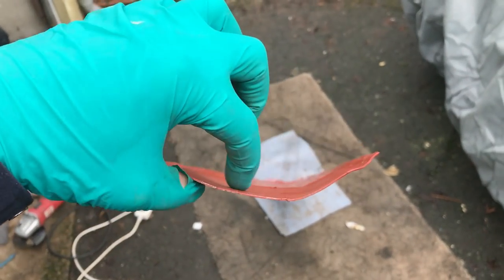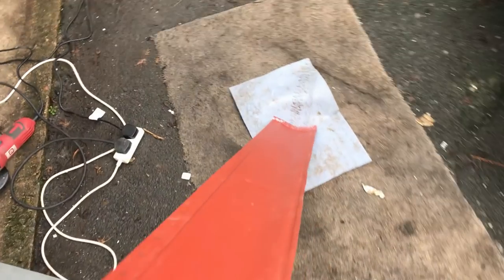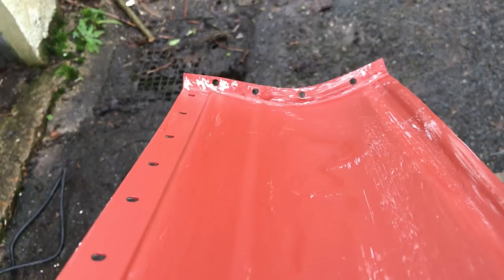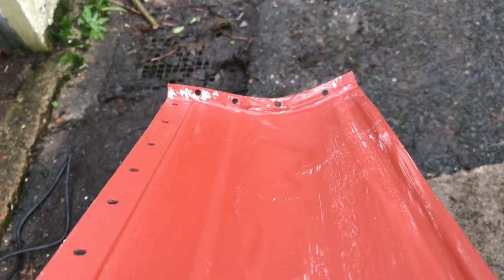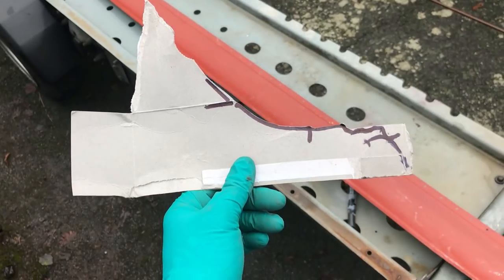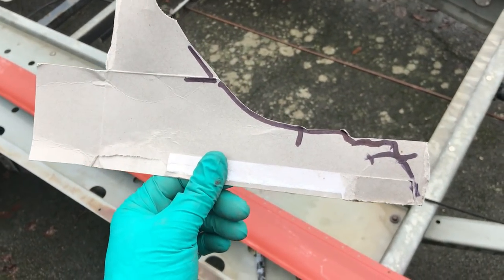This end I've reprofiled so it's correct - quite a strong bend there. The other end which has the flange return to go on to the back end of the seal is still very gentle, so I'm going to need to cut slots in that flange return so I can bend that up and make sure the profile is the same right the way along the length of the seal.